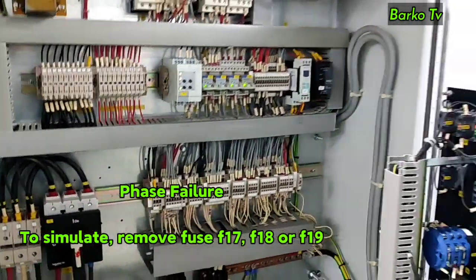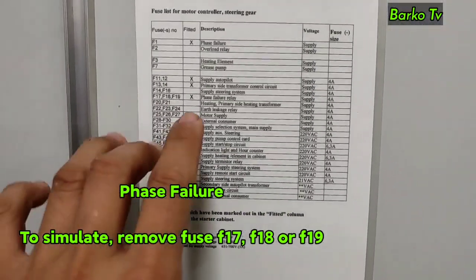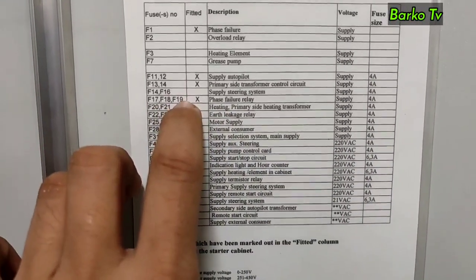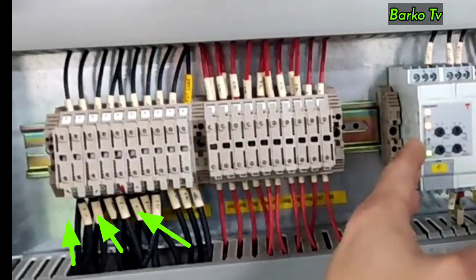The next alarm is phase failure. Open the panel and check where the fuse is located — there is a list of fuses. If this alarm occurs, it means one or two power lines are disconnected, causing a single phase condition. The system will stop and the other standby system will automatically run. To simulate this alarm, remove any one of these three fuses: F17, F18, or F19.